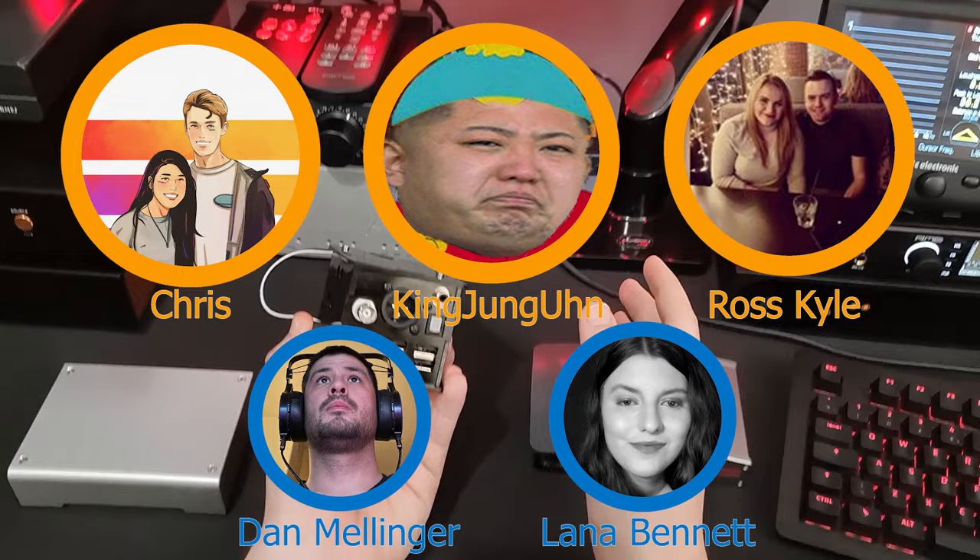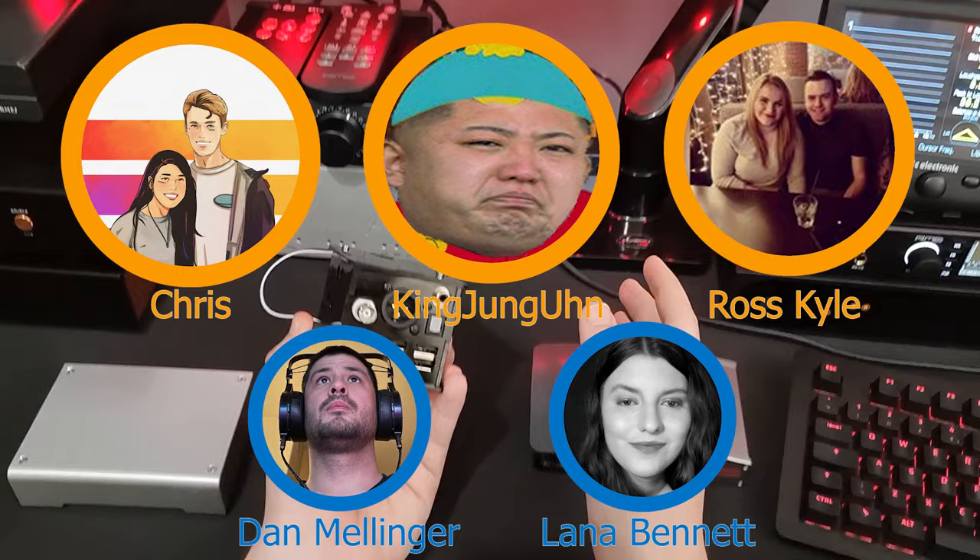A huge thank you to Andrew from HeadFi for sending me the Denifrips Hermes to review. A huge thank you to all of my patrons for helping fund stuff like the EDI2 Pro and the Pi2AES — especially Daniel Mellinger, Lana Bennett, Chris Kingjung Un, and Ross Kyle, my Diamond and Legend tier patrons. Hopefully you learned something. Come chat with me on Discord if you've got any questions about the content of this video. Until next time, have a great day.